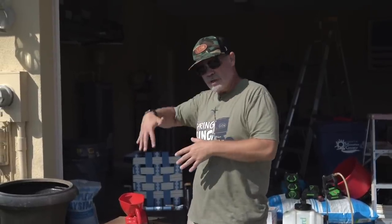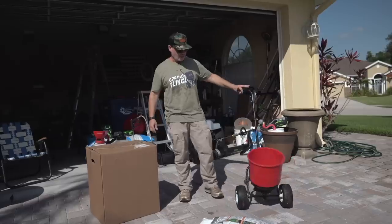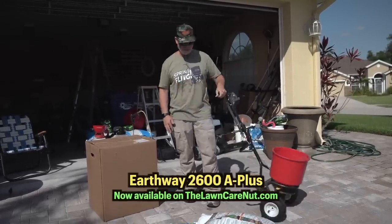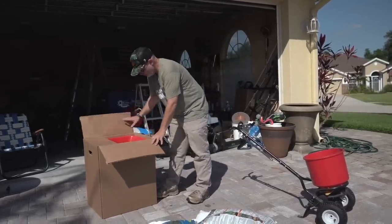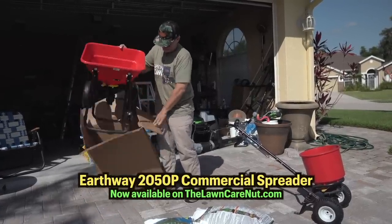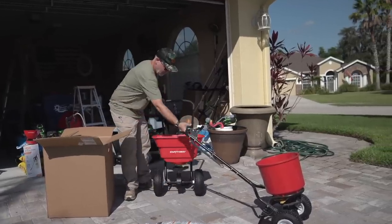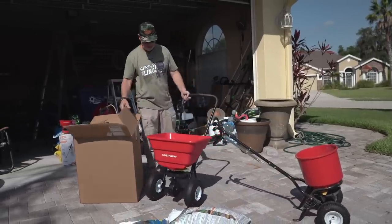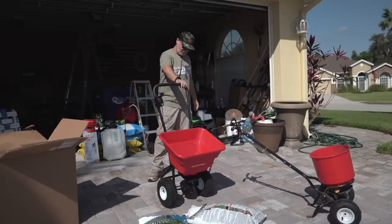The next thing we're going to do is get into the spreader. As far as spreaders go, I typically like the Earthway 2600A Plus — 40-pound hopper, nice and round, easy to see. But today I wanted to check out the Earthway 2050P. Look at this — it comes fully assembled. The 2600A took about an hour to assemble. This one comes fully assembled, has an 80-pound hopper, and has side spread control. Let's give it a shot.